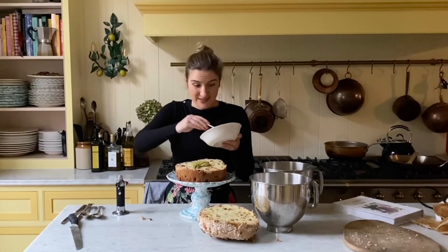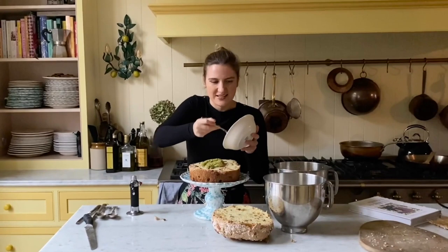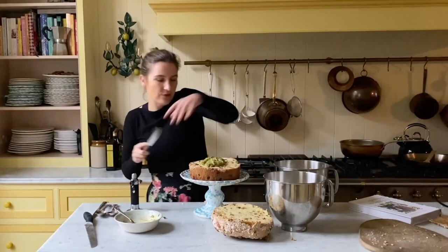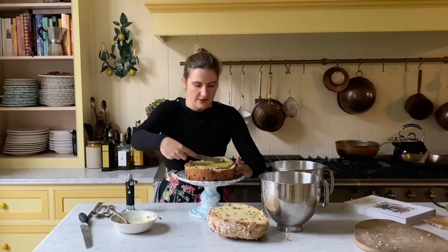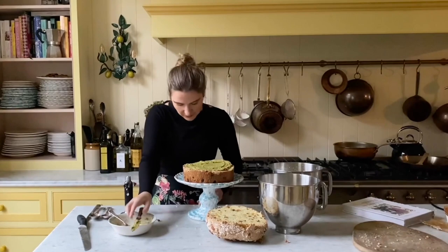You can buy pistachio butter — it's like my favourite thing, I think of it as Nutella for grown-ups. You can buy it from most Italian delicatessens and quite a few supermarkets these days. But if you can't find it easily, you can make your own. I've got about 120 grams of pistachios blended in a food processor with about 60 grams of white chocolate, a heaped tablespoon of caster sugar, and a teaspoon of vanilla essence, blitzed until smooth and spreadable. You could also use Nutella, or leave it out entirely if you don't like nuts.